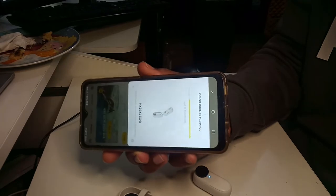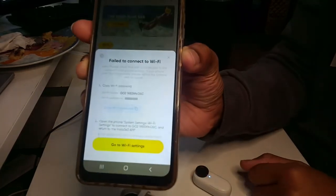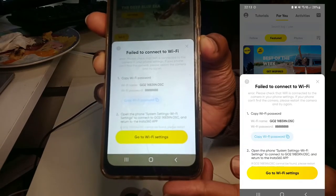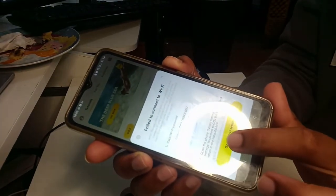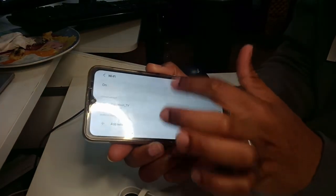This is the screen — it will stay there and nothing will happen. Unfortunately you can't see it too well, but then I get into this screen. It says 'failed to connect' and I need to go to the Wi-Fi settings.